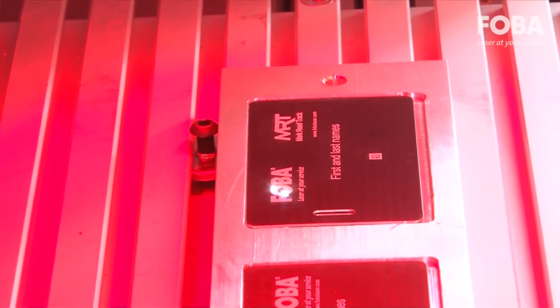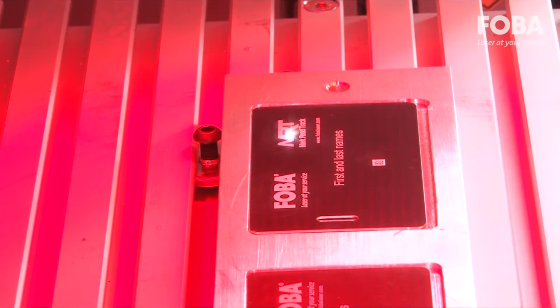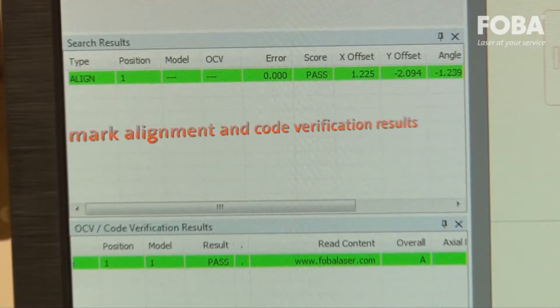The pre-mark verification feature prevents remarking already marked parts. The post-mark verification screen validates that the mark placement is accurate, relaying that information to the operator in real time.